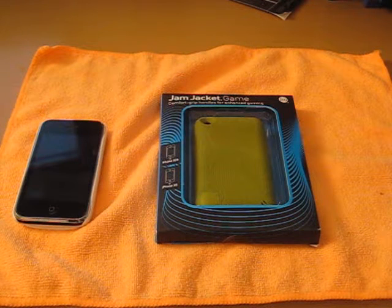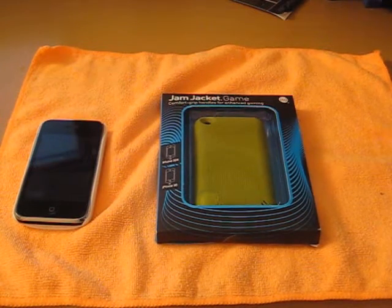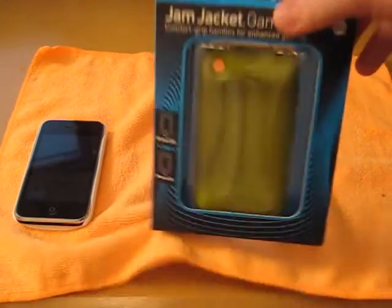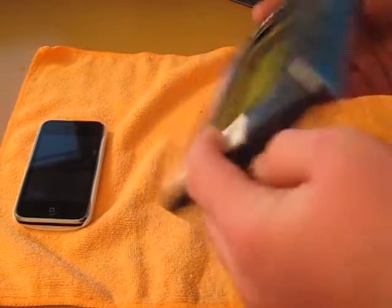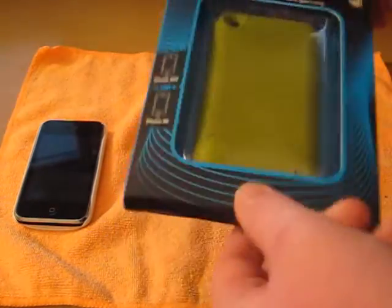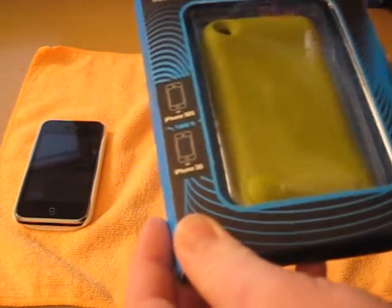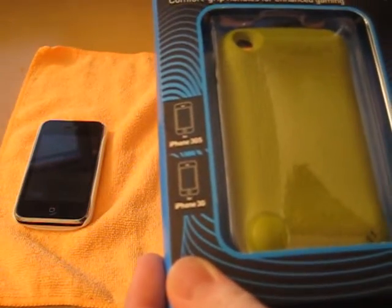I want to go ahead and get into the review. As you guys can see from the description and what's in front of you, this is going to be the review of the Jam Jacket Game — the DLO Jam Jacket Game. Kind of a silly name; they could have just called it the Game Jacket. Pretty much simple DLO packaging. iPhone 3GS case, iPhone 3GS and iPhone 3G. Comfort grip handles for enhanced gaming, and it does come with a screen shield — I did already use it — and there's kind of a diagram of how you use it.